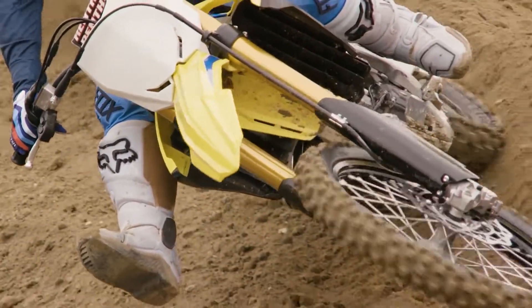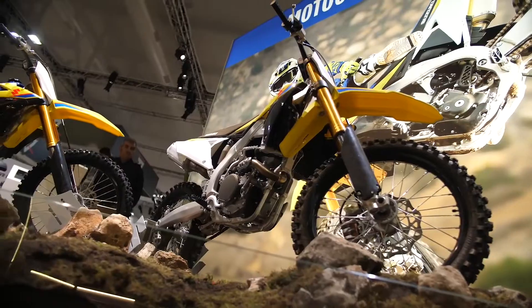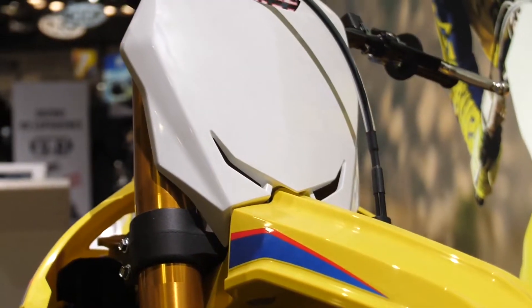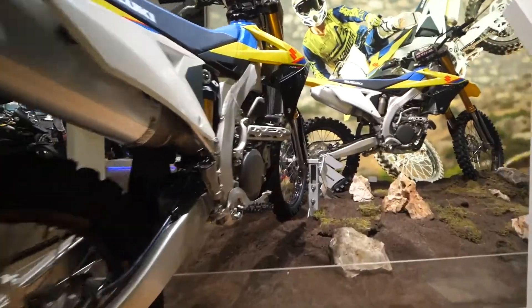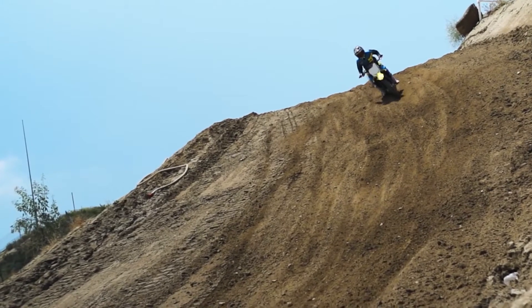Esperaba mucho más de esta moto, y más que todo por la inyección electrónica, que es algo que incluyen mucho en estas motos de este tipo de segmento, teniendo en cuenta el mercado que tenemos actualmente. Por este precio, no lo sé Suzuki, creo que puedo conseguir algo mejor. Creo que te faltó equipar mucho más esta moto.